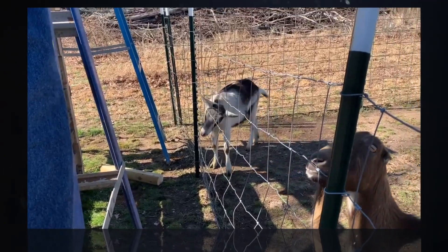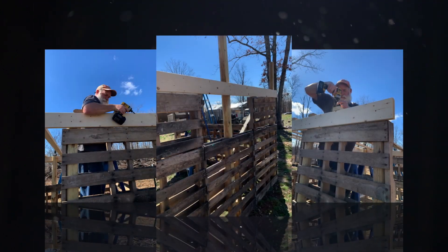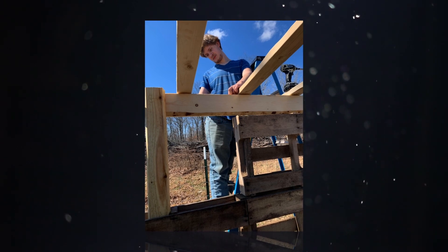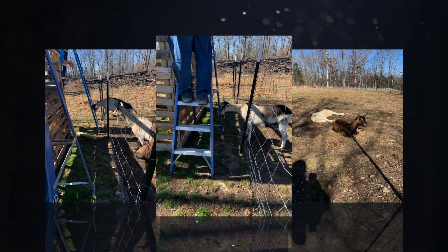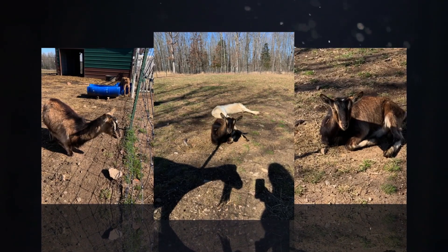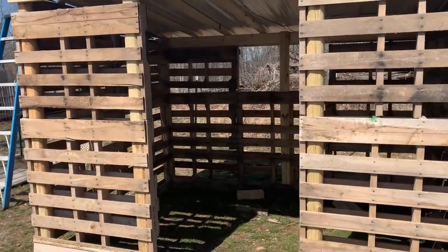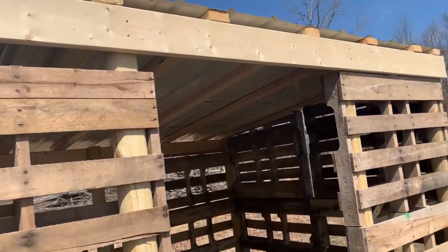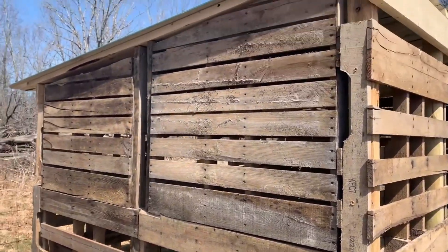Get three pallets and line them up on the back, and at each end put one landscaping timber. Attach two pallets to each side and put one landscaping timber in the front of each pallet. For the front, put one pallet on either side with a timber, leaving a hole in the middle for a door. In the back, place your final landscaping timber in the middle of the pallets. Then cut a pallet in half, put one piece on either side leaving the middle open to make a window, and connect your 2x6s on the front and back of the building on the landscaping timbers.